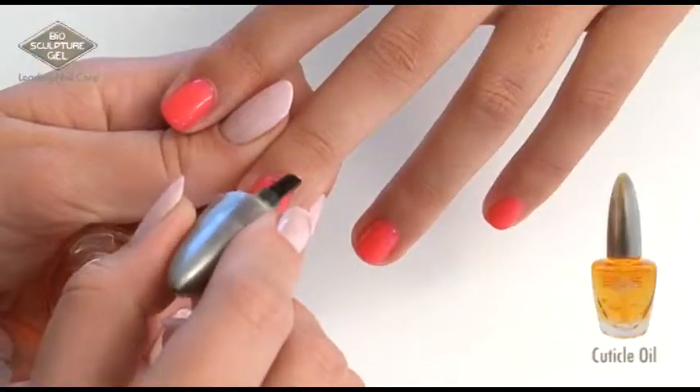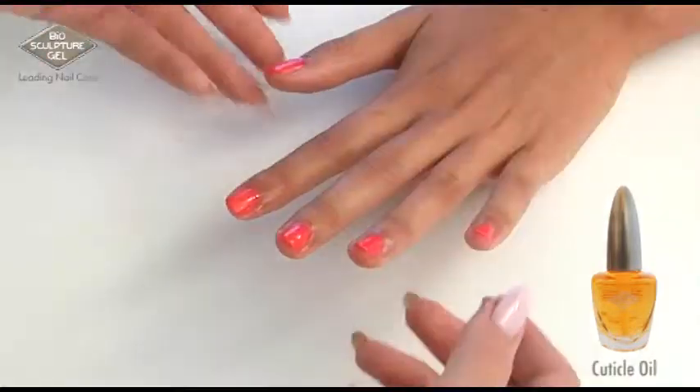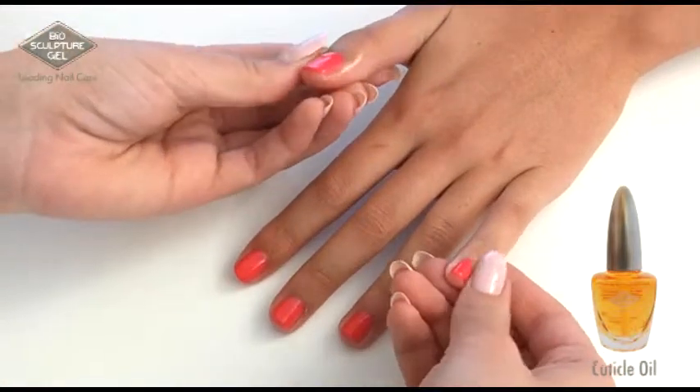Massage cuticle oil in and around cuticles.